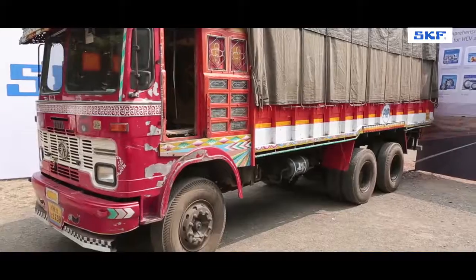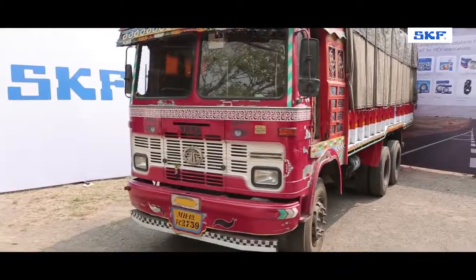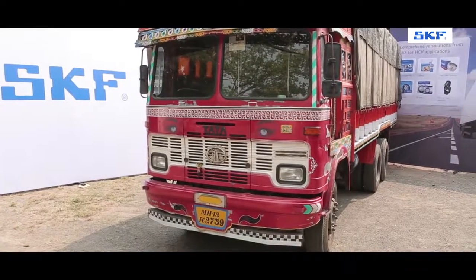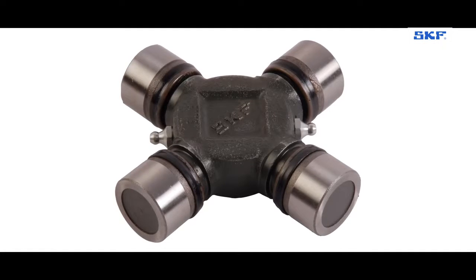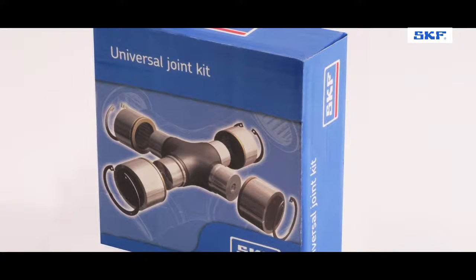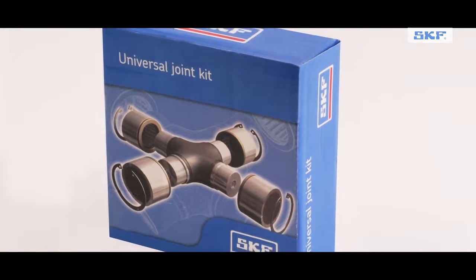The UJ Cross is thus replaced with proper care and is now ready to serve your truck on longer and tougher roads. Similarly, if you take care of buying genuine SKF parts and install them in the right way in any other case, you are assured of a perfect outcome.